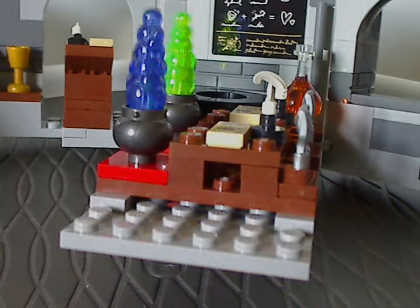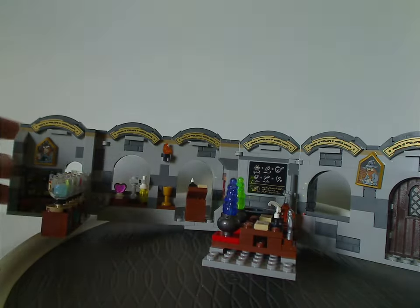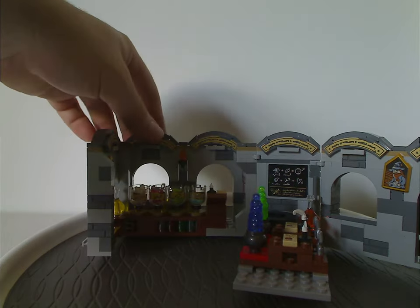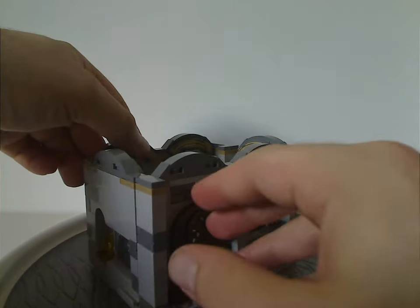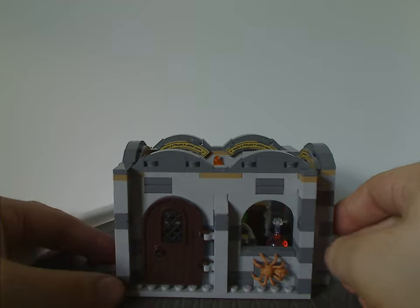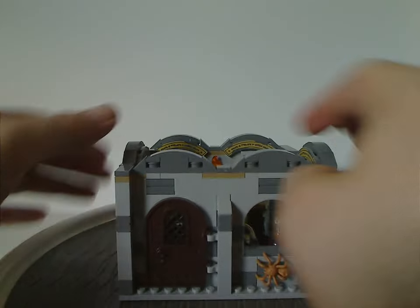Folding it back up: you take the table section and fold it inwards, then close this wall around it, and then close the other wall around it — and you're good to go, both for extra storage and for putting it into the Great Hall set.